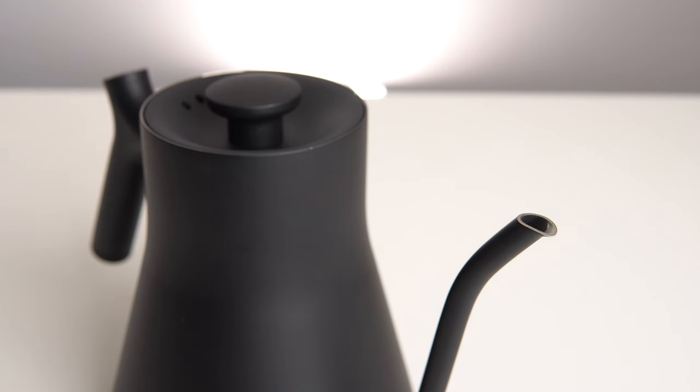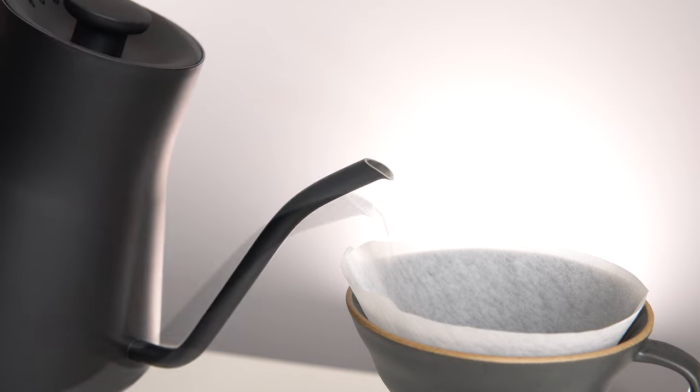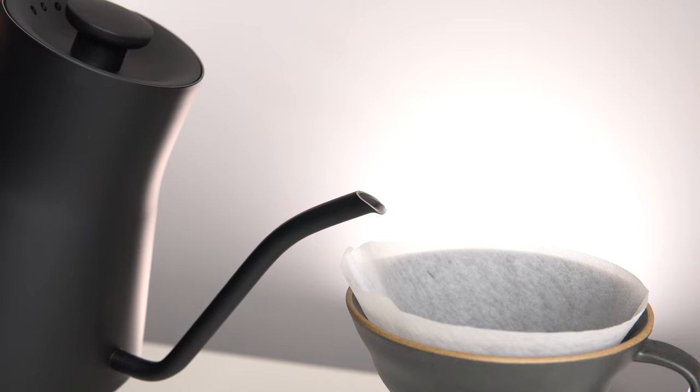Another element that I always evaluate in a kettle is if it drips after you stop pouring. The Stag earns full marks for not letting even so much as a hint of water drip from the spout once you stop the flow, and I really tried to make it drip.